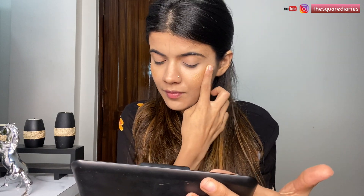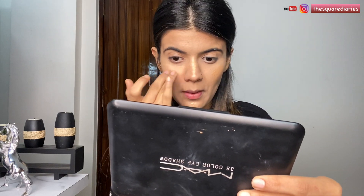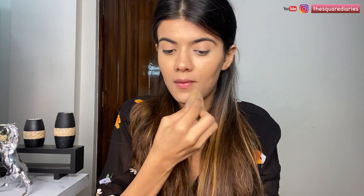Just to make this base look extra dewy, I'm going to use a liquid highlighter — this is a DIY liquid highlighter and I'm going to apply it on all the high points of my face. Now I'm going to blend this all in. We're done with the base and you can see how dewy it looks — that's what we're looking for because in her makeup look her base looks extremely glossy.